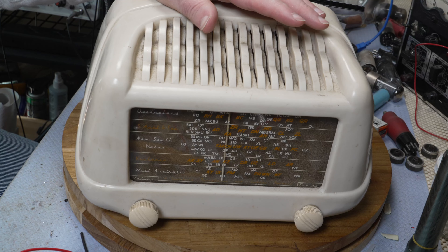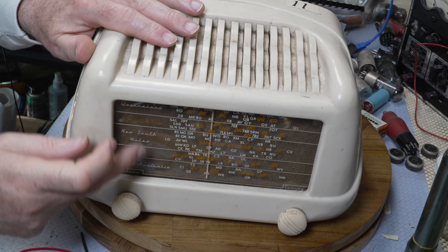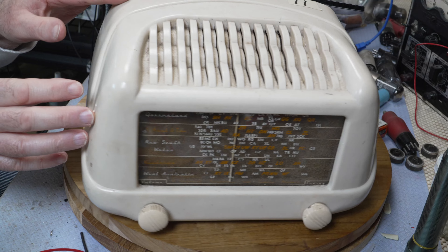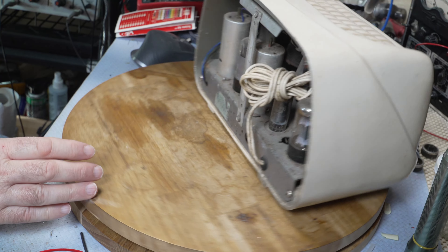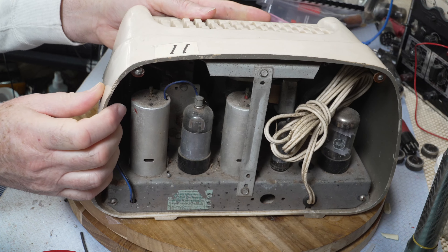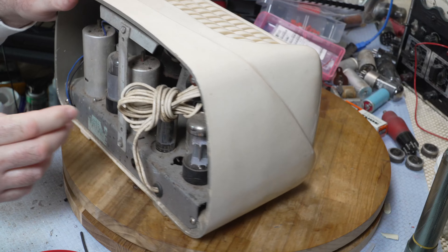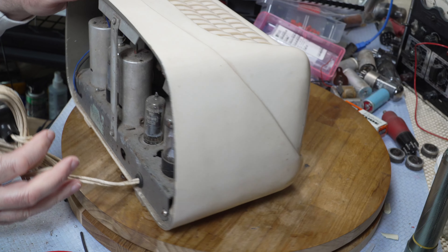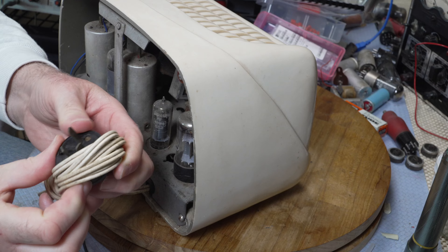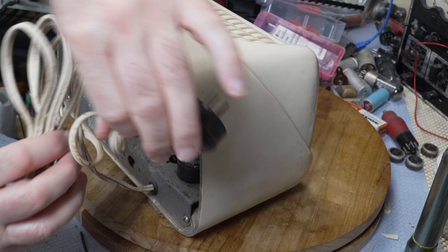Quite a nice little radio. It doesn't have the broadcast tower on it. This one might be a slightly lighter one or something like that. It's pretty filthy inside as usual. Let's put a bit of power on it and see if it works — this was sold as working, but I doubt it's been used for many many years.